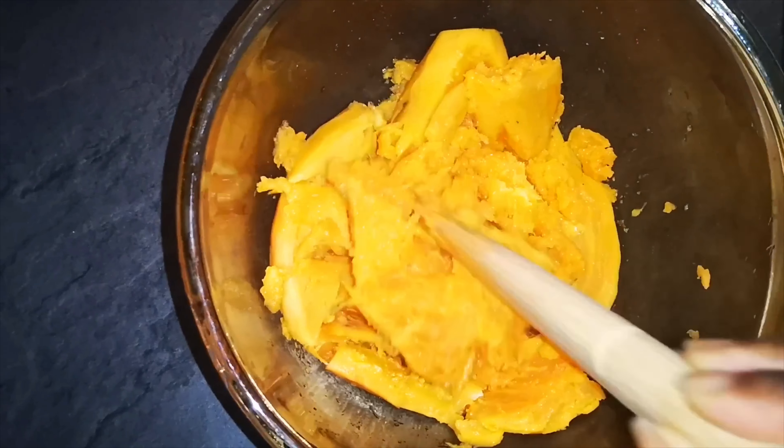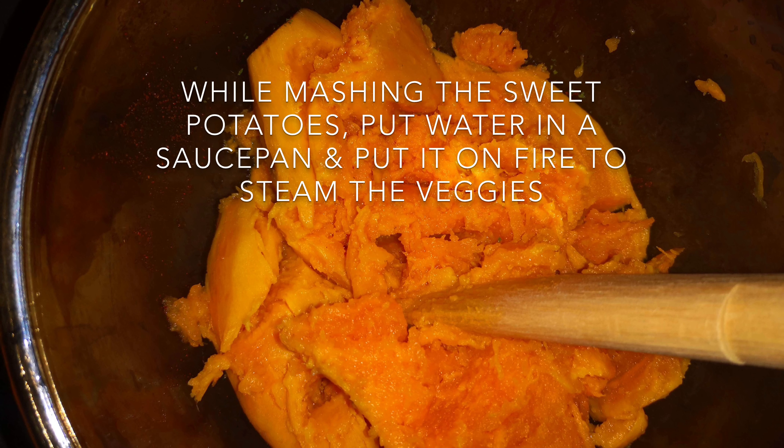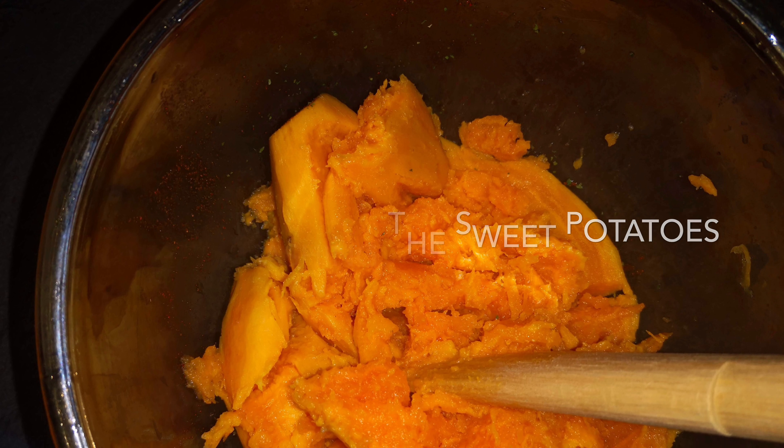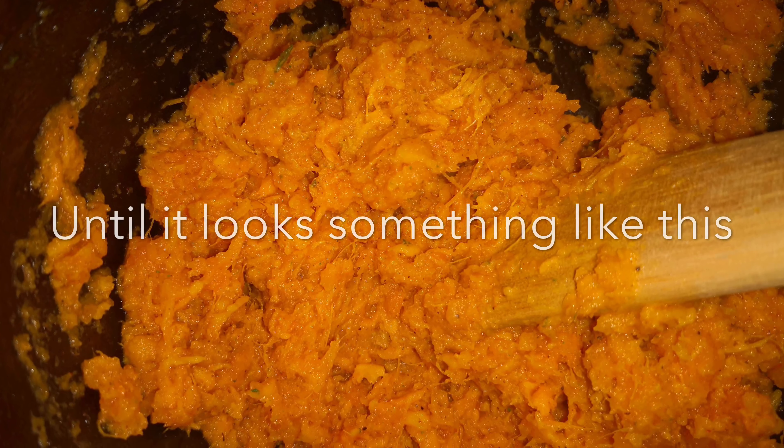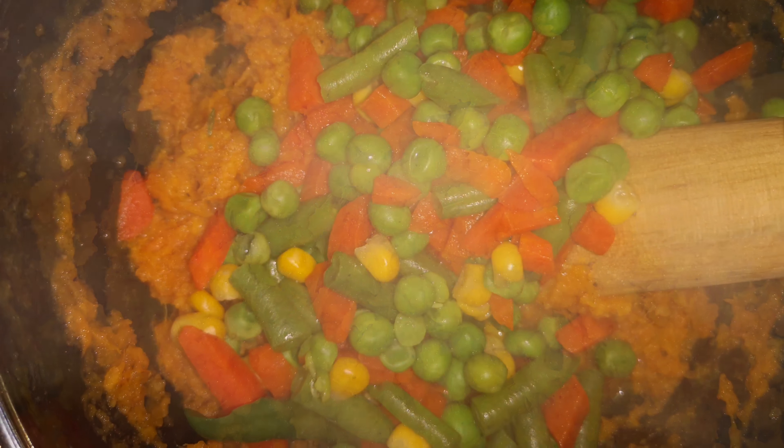Whilst this is going on, you would need to put some mixed vegetables on the fire and then come back and still keep mushing while it is steaming or boiling. Once it comes to a boil you have to take it off and then add it to the mashed potatoes.